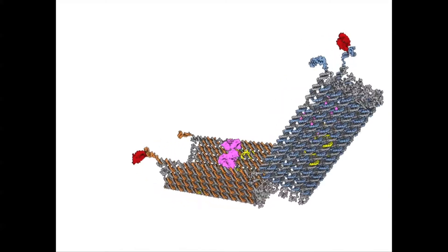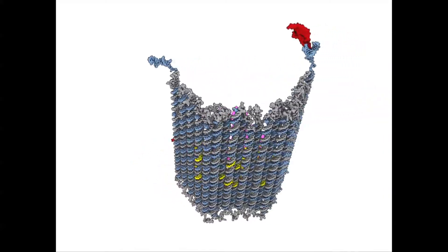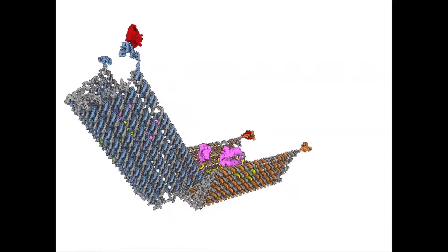But when the key is present, the piece of DNA we designed to recognize that key switches to bind to the key and the duplex zips open. When both duplexes zip open, the entire structure can open. It's very like a combination lock.